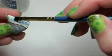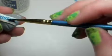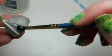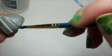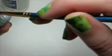Once that dries, add another layer of gloss to the top. And gloss the rest of your Hershey kiss.